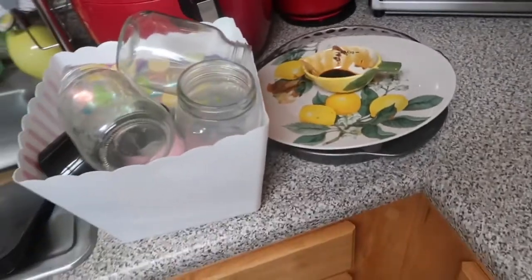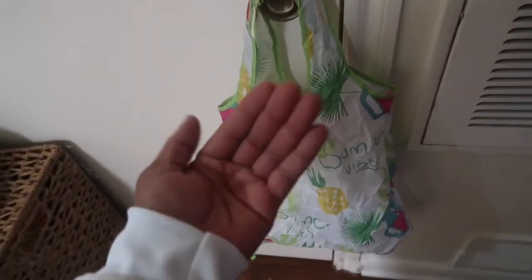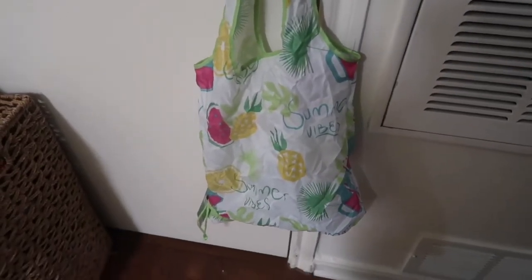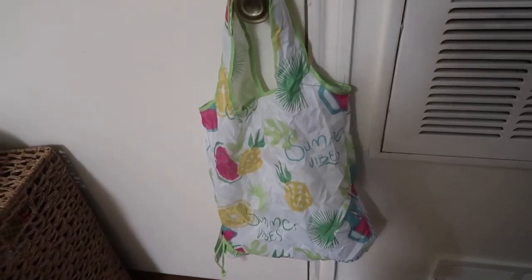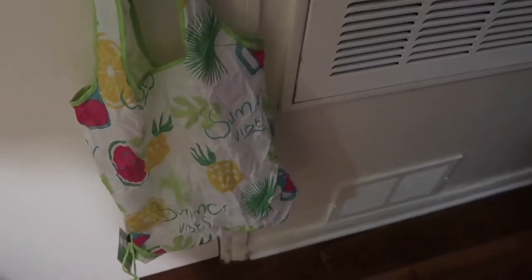I'm going to show you my dirty kitchen — which I don't even think is too bad, it's just dishes that I haven't put in the dishwasher yet. So this is a little bag that I got today from Aldi. It's basically a little grocery shopping bag. It folds up into this little itty bitty pouch that fits into the palm of your hand, and it just says "summer vibes" and it has watermelon and pineapple on it and some green plants and things. I also got some pineapple juice from Aldi and a little elderberry shot. I got that. And then also paper towels.